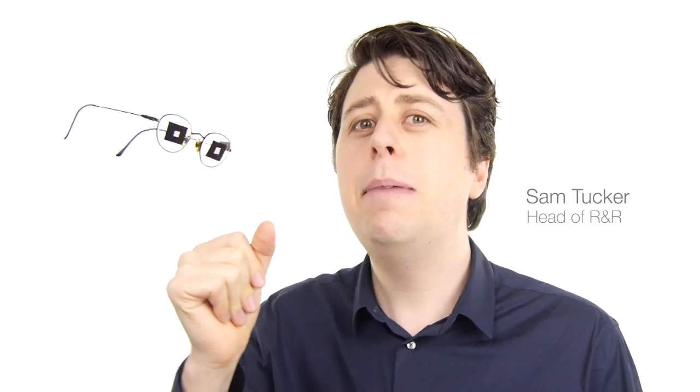Yes, Tim, of course. We'll get onto it straight away. Look, I have no idea how this happened. Hang on a sec. They got me again! Hi, I'm Sam Tucker from Apple, and today we have to apologise about a very serious flaw in our Face Unlock.